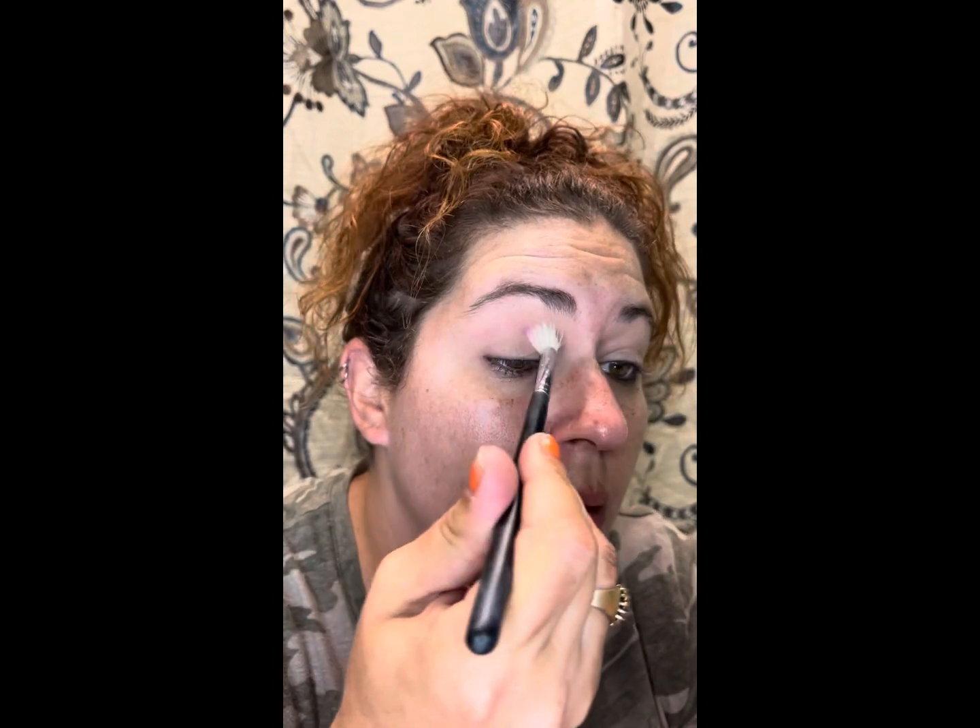I think today I'm going to start out with the shade Final Girl and use that all through my crease. I love Lethal's formula — it is not my favorite indie brand formula, but it's a pretty good one. I do like it better than some of the others I've tried recently.